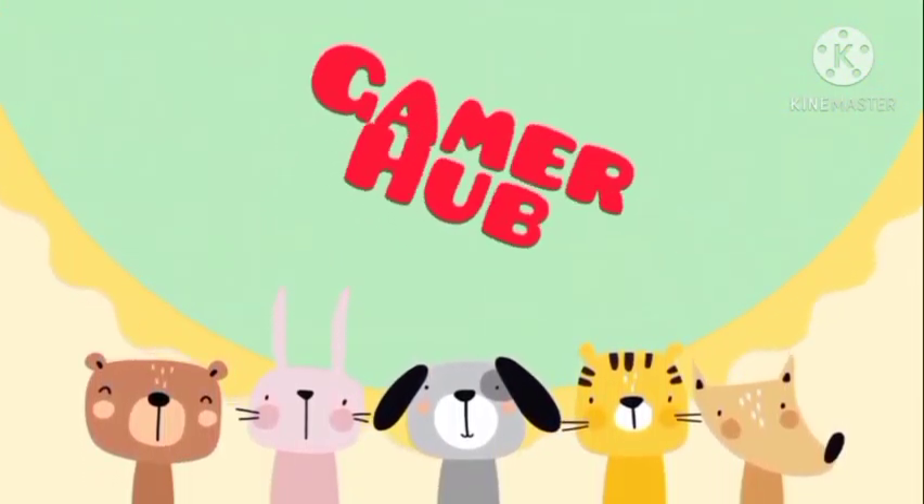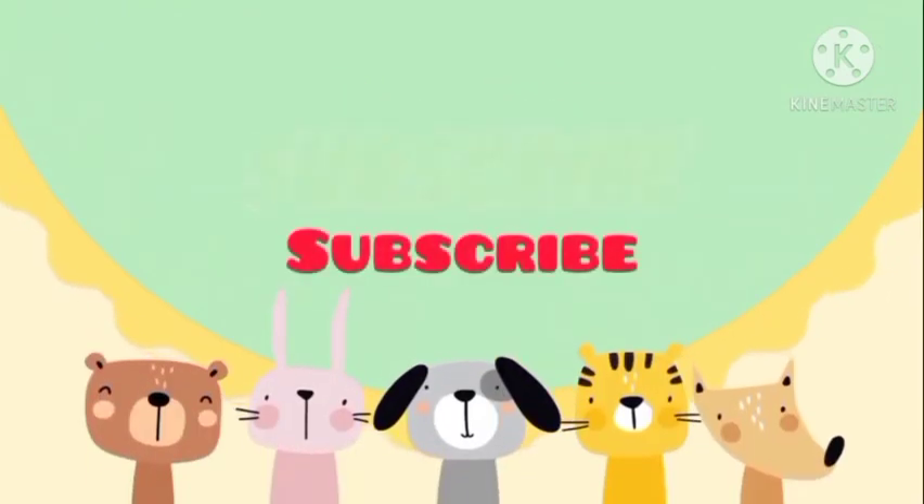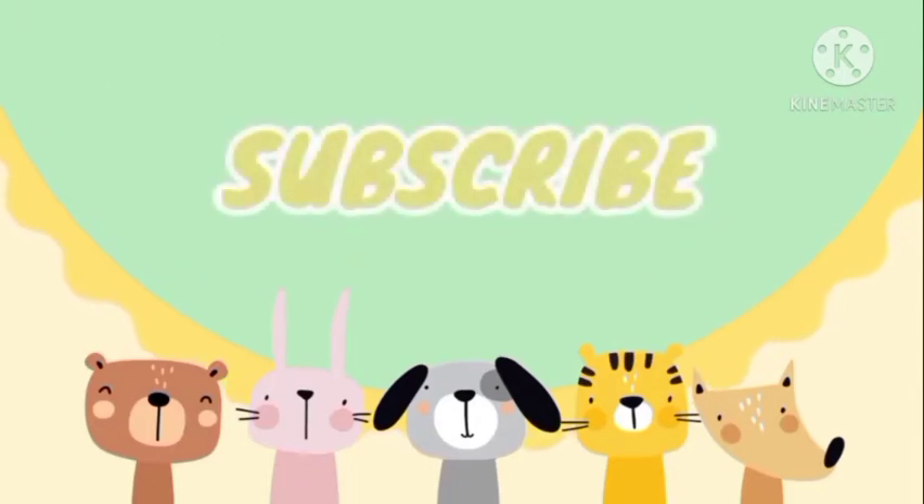Gamer Hub. Press the subscribe button. Let's start learning kids.